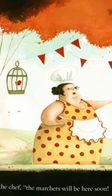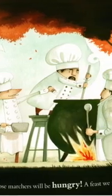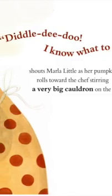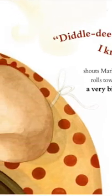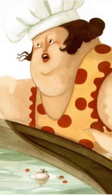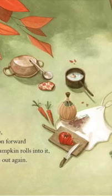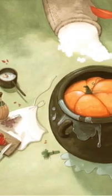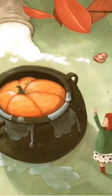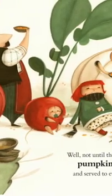Hurry, says the chef. The marchers will be here soon, the marchers will be hungry, and a feast we must make ready. Diddle-dee-dee-doo! I know what to do! shouts Marla Little as her pumpkin rolls toward the chef, stirring a very big cauldron on the lawn. In one swift move she tips the cauldron forward so her giant pumpkin rolls into it, never to come out again — well, not until the most delicious pumpkin soup is cooked and served to everybody.